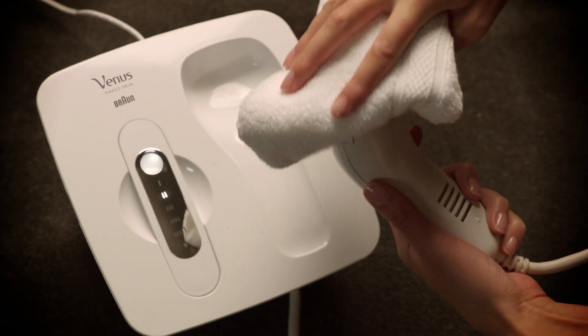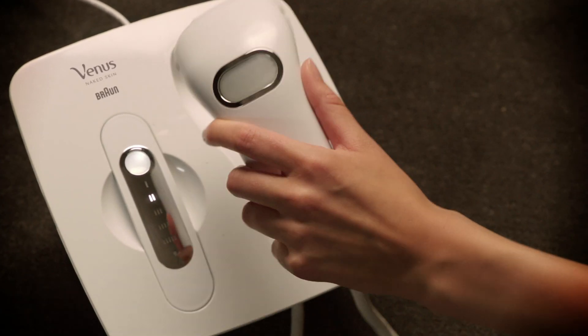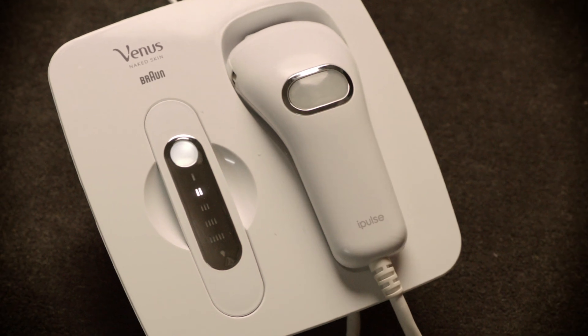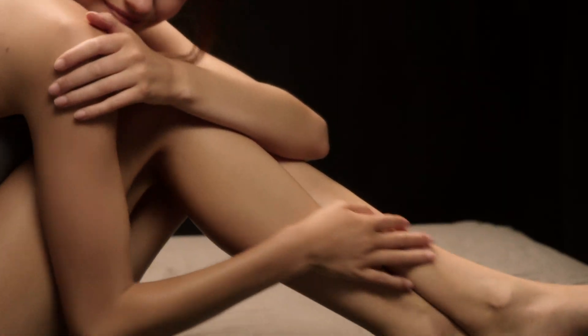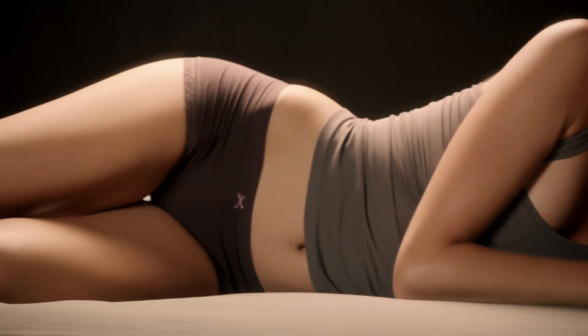When you are done using Naked Skin, wipe away any excess gel from the handset and place it back into the base unit. Naked Skin is suitable for even the most sensitive areas, such as underarms and bikini line.